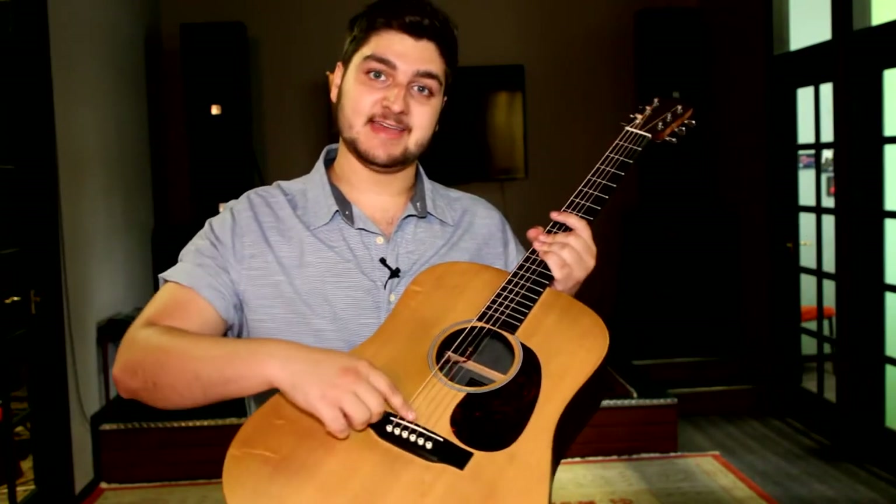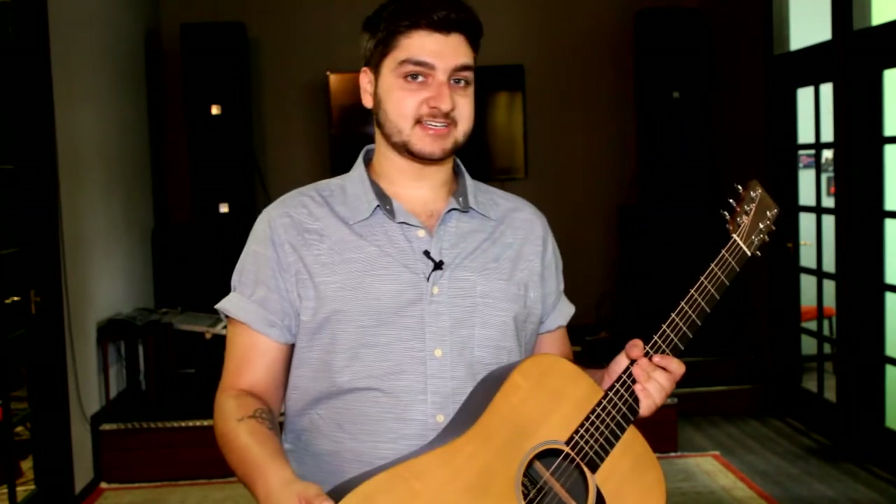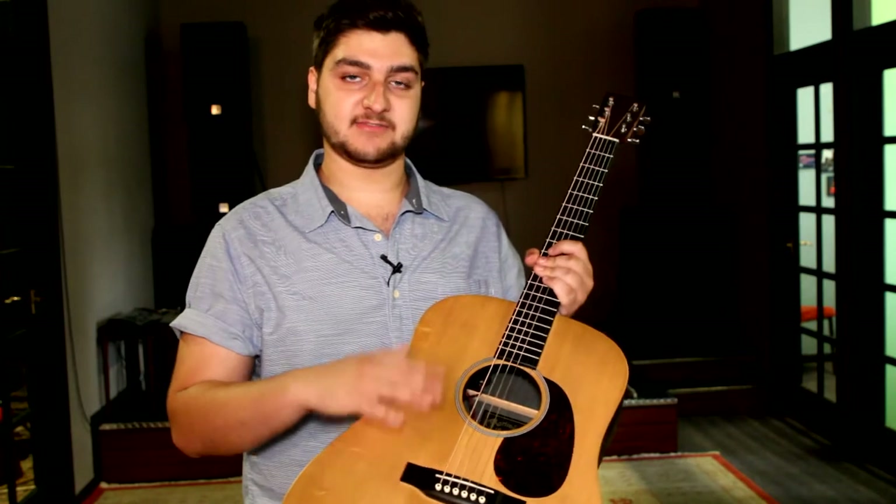Now for most acoustic guitars, the bridge has a series of six pins. These pins hold the string in place. It might be different for some acoustic guitars, but this is a good standard for most acoustics.